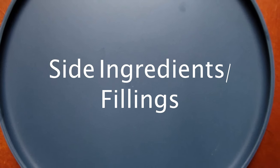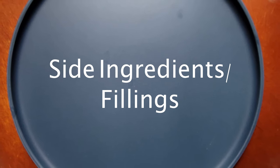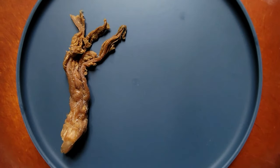Before we start, let's look at the fillings. They are used to add layers to the overall flavor and texture of the meatloaf. Some of the most common fillings include Chinese preserved mustard greens. They are sweet and salty at the same time, and their texture is like pickled cucumber slices.